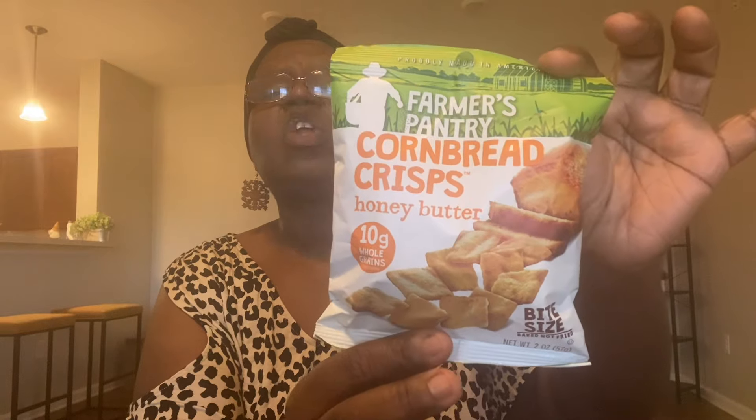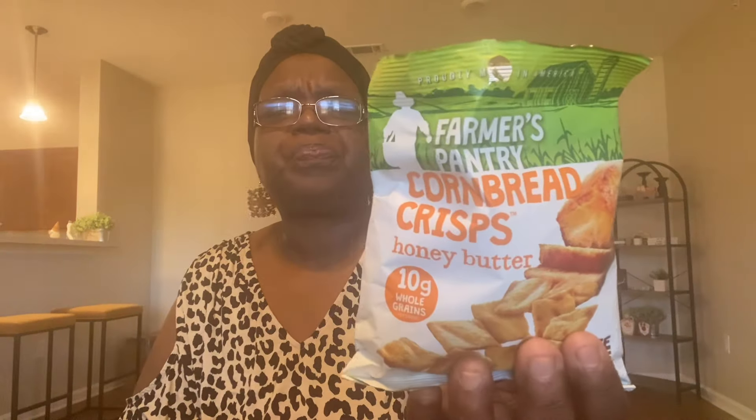I don't know if these are new — I've never seen them before. They're the Farmer's Pantry Cornbread Crisp in Honey Butter. They're 10 grams of whole grain and bite-sized. I'm going to try them right here on camera because I want to know what they taste like. They smell pretty good. Mmm — they definitely taste like cornbread! I like them — these are great. You could throw these in a chili or a soup. Definitely a great little snack. If you see them, pick them up — the Farmer's Pantry Cornbread Crisp in Honey Butter. These are excellent.